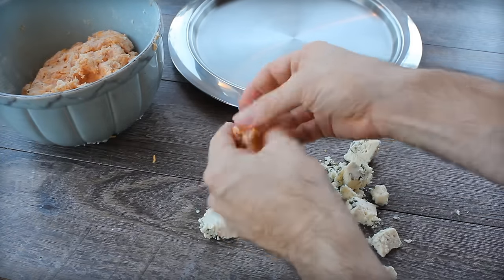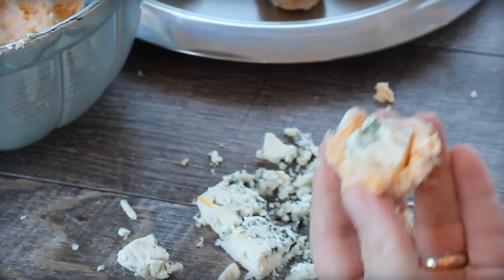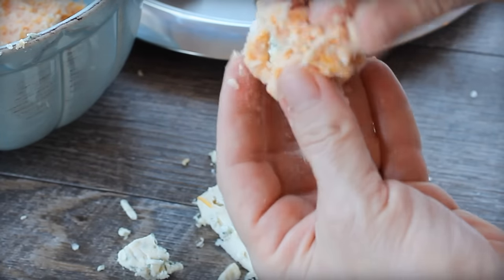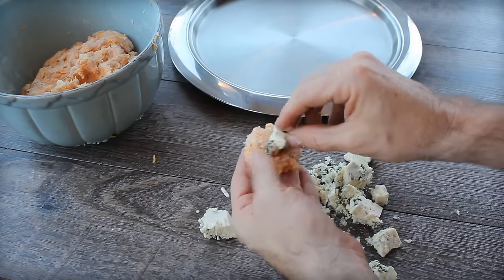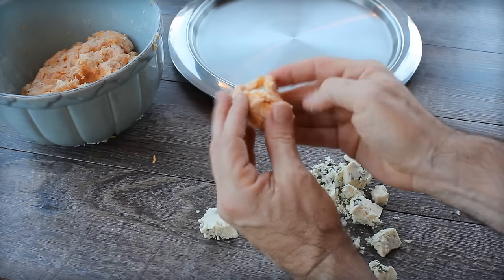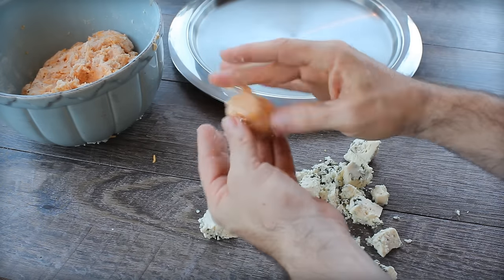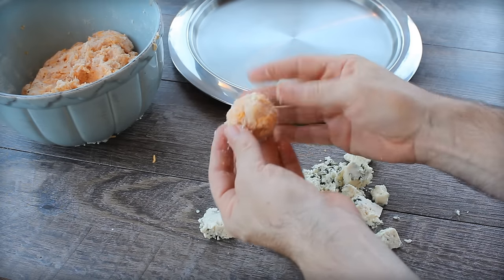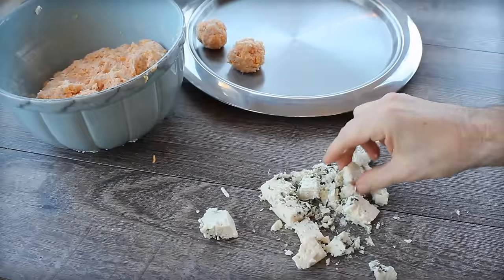You want the balls cooked to an internal temperature of at least 160 degrees. With the Bisquick in there and the center of blue cheese, it's really not as scary as doing a big cut of chicken — it tends to cook a little bit better. Then you're also heating it up again with some buffalo sauce.